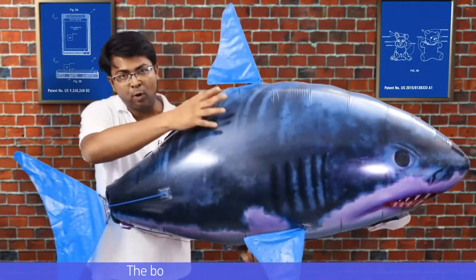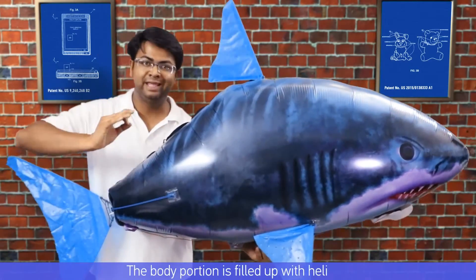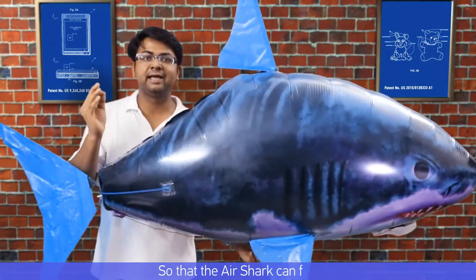Mylar is also very reflective. The body portion is filled up with helium so that the air swimmer can fly.